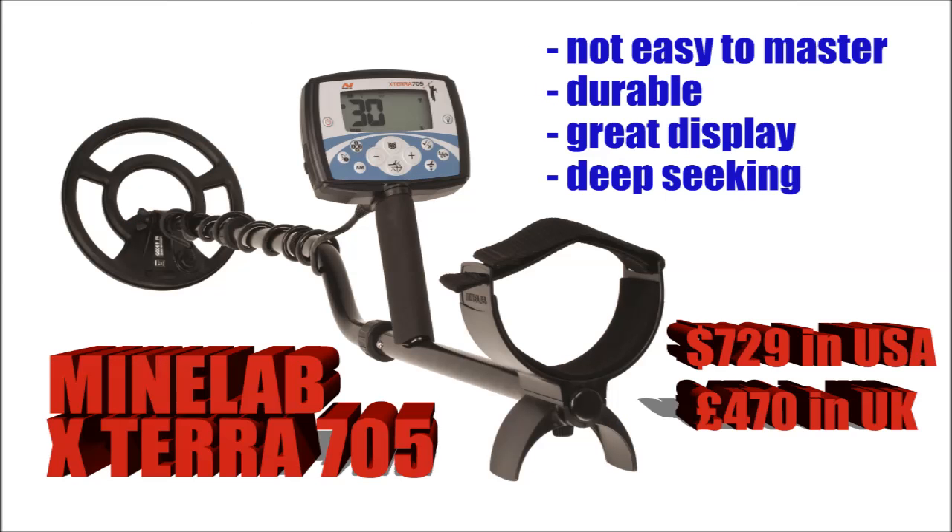The Minelab X-Terra 705 — now a lot of people say that this is a difficult machine to master, and I think a lot of that is to do with the instruction manual not being very good. But once you do get on top of that and learn the machine, it is supposedly a very, very good machine. A lot of people don't upgrade from this — they'll just stick with it and be happy. It's very durable and has a great display on it as well. That comes in at $729 American dollars.